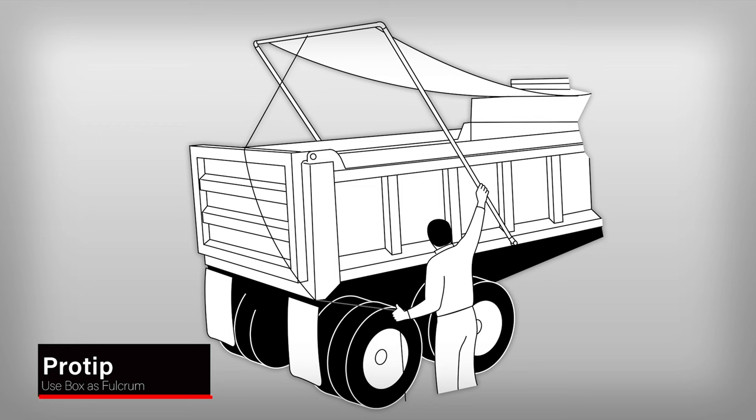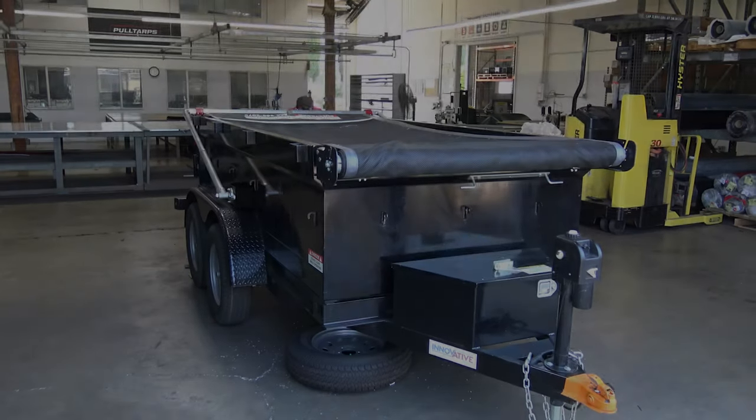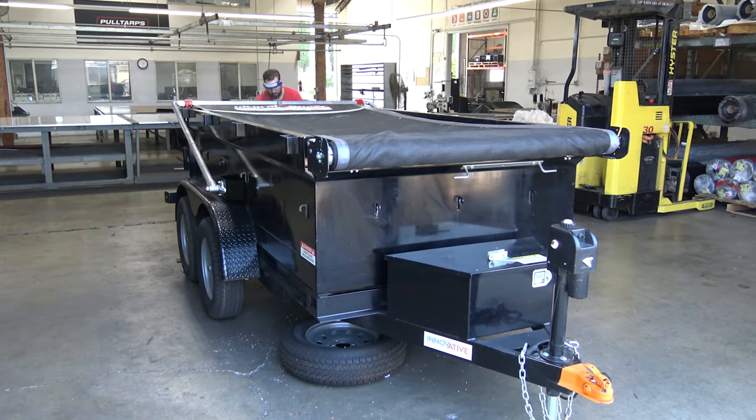Pro tip: Use the back corner of the truck or trailer box, or rope hook, as a fulcrum to help control the speed of the retracting tarp. This will prevent the crossbar from slamming into the tarp housing.